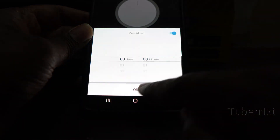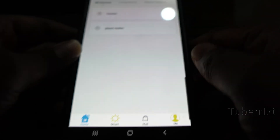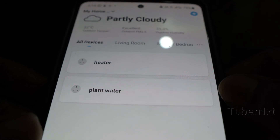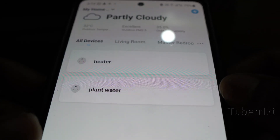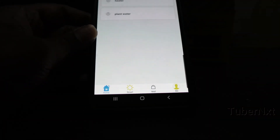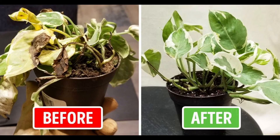You can do scheduling, timer, and countdown, as well as manual on/off button. This device is very useful — I have two plugs, one for a water heater and one for another device. If you have any thoughts, please comment below. If you want to share this video, please like and subscribe.